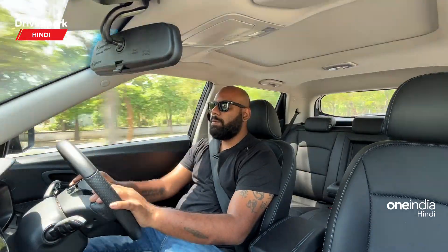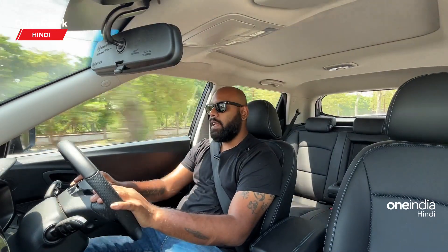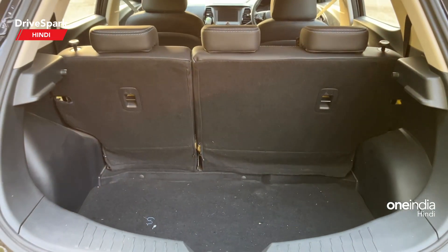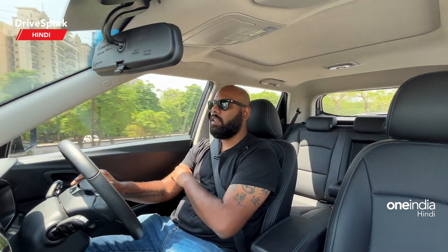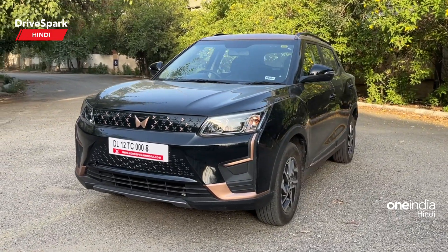The boot space is decent. In the boot you will find a stock charger as well as a wall mount charger included with the car.